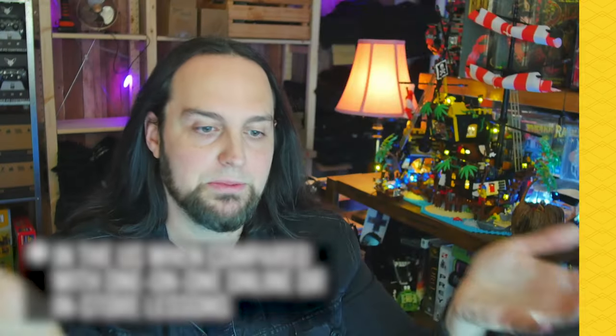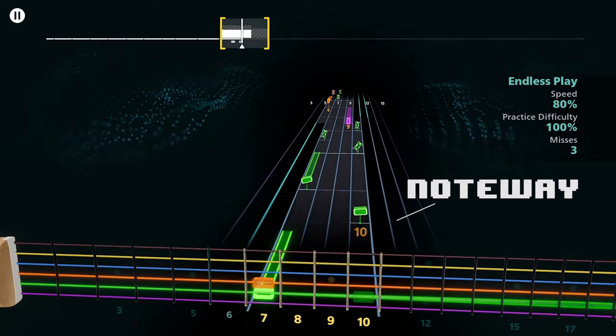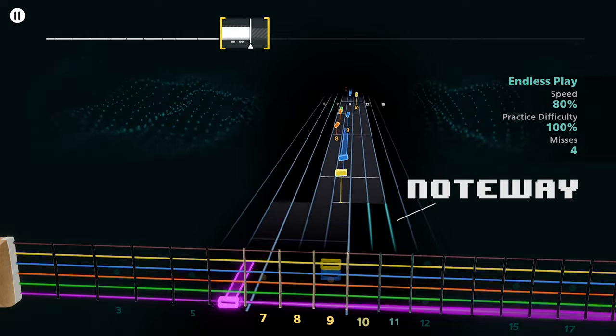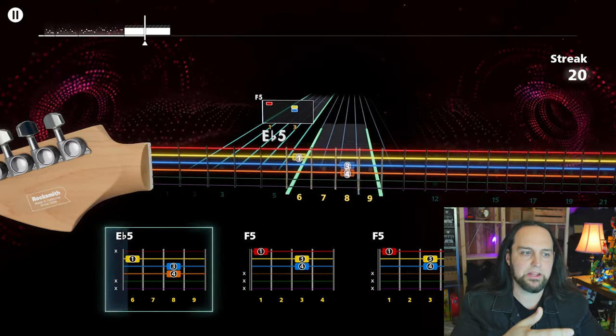So far there have been 5 million people who have used this as a tool to learn, with 95% reporting improvement in their skills. The display is very similar to what you'd see on rhythm games, but there's also tablature, so you have that option. I turned that on and it's more intuitive for my brain since I already play guitar.